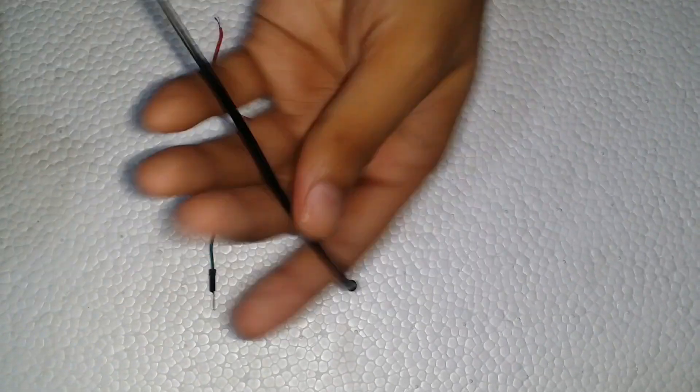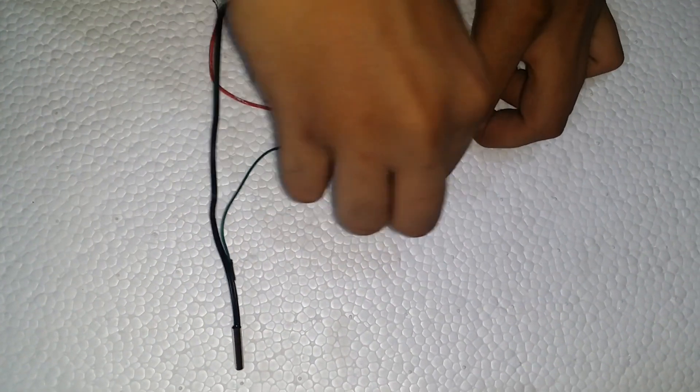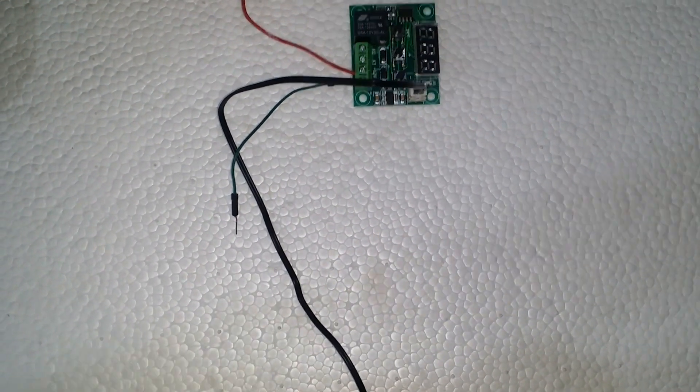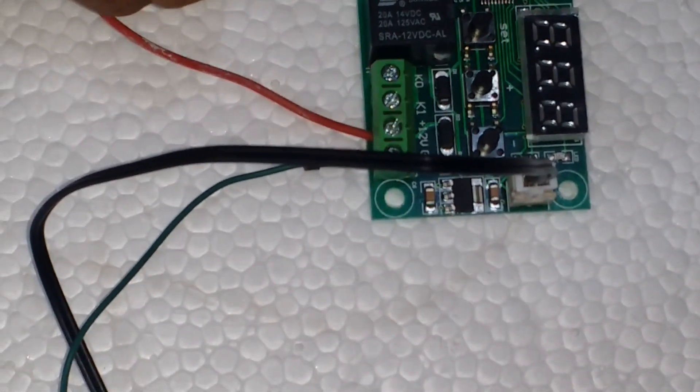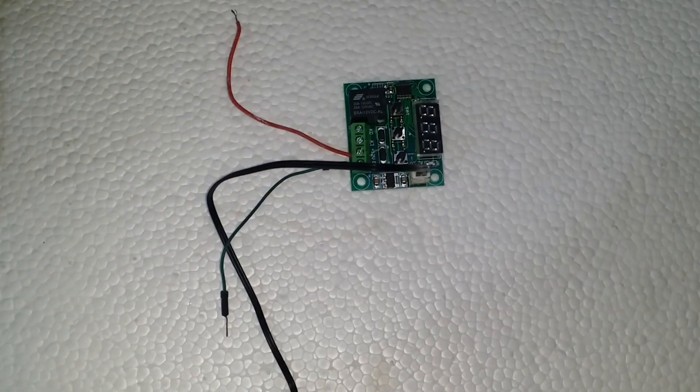Here we have the W1209 module with a temperature sensor. It has three buttons — set, plus, and minus — and four connectors: GND, 12V, normally open, and common.